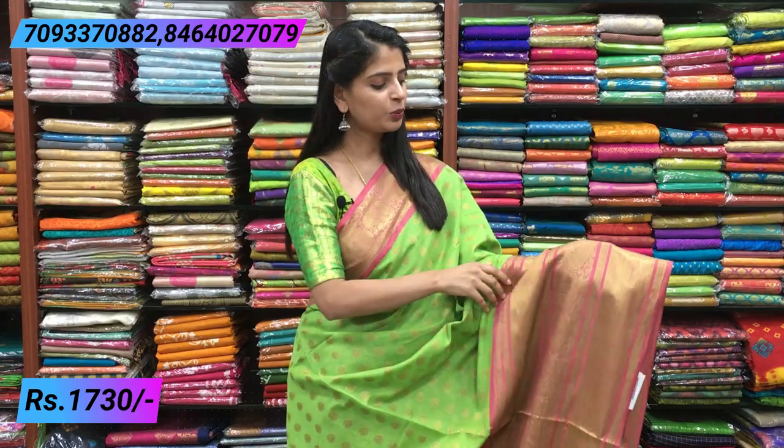If you look at the border, it is a crunchy style border. Beautiful pink pineal with golden weaving. Mangoes and peacocks. It is a beautiful sari. The highlight of the sari is the big border — it is a 20-inch border.